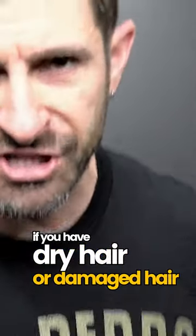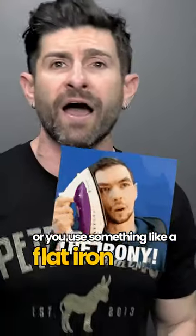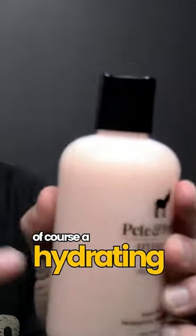If you have dry hair, damaged hair, or you use something like a flat iron or a hairdryer on your hair often, guys, it's probably time to give your hair a little pop of hydration. How are you going to do that? Of course, a hydrating shampoo.